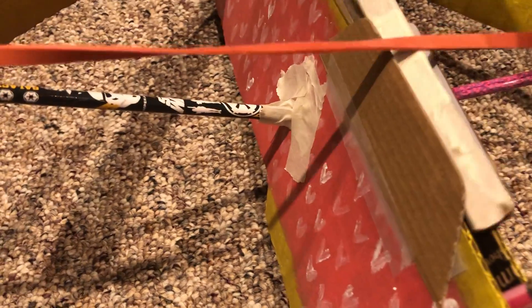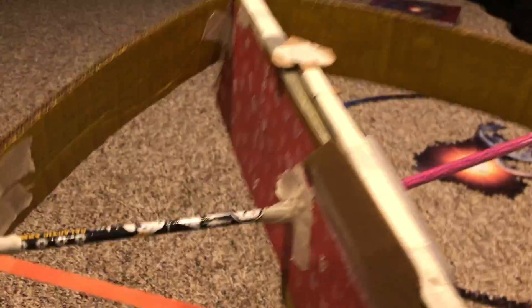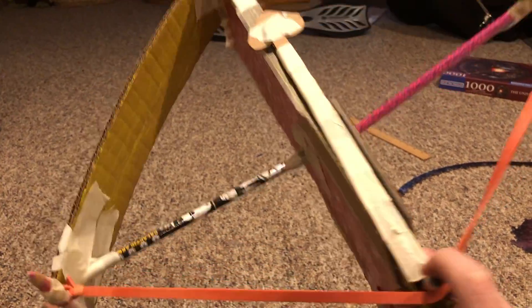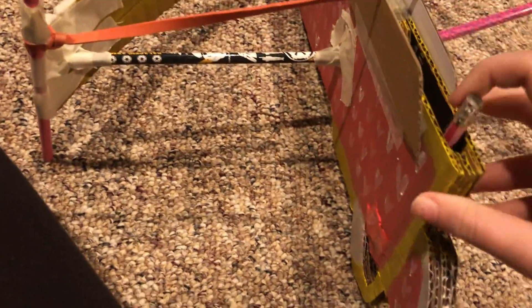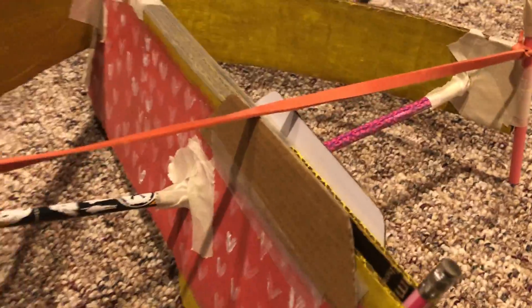Now for the part you've been waiting for — actually shooting it. First I put the arrow in here, slide it back to touch the pencil, and bring the band back with my finger. It's way easier with two hands but I'll try one-handed. It goes a good few feet. You can also snap it the other way for more force, since more pressure makes it want to go toward the least pressure — which is why it shoots this way. After doing that a few times though, the pencils started pulling in and the cardboard started bending, so I couldn't keep doing it.